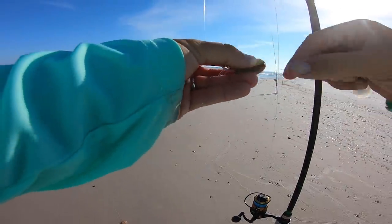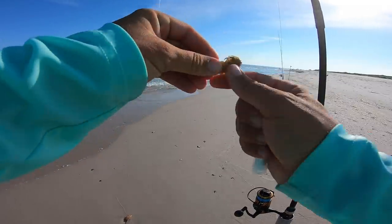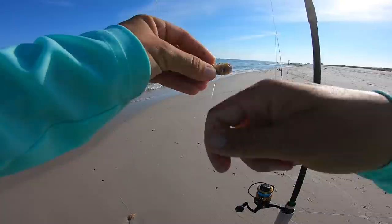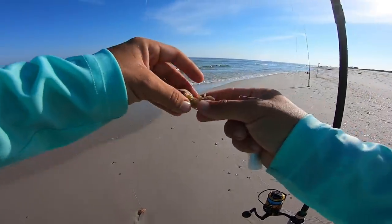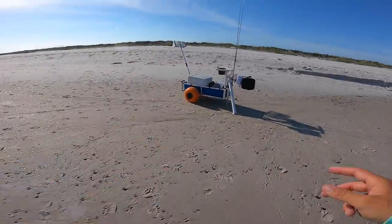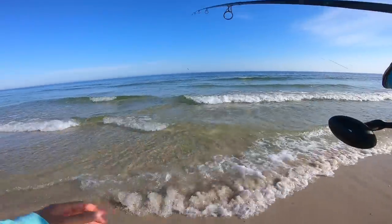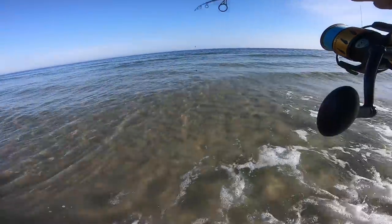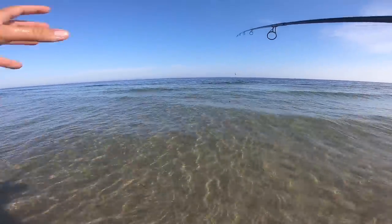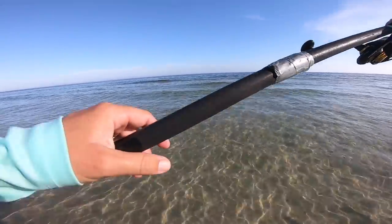Both rigs are floatless — no floats, no beads, just 17-pound fluorocarbon to a one-ought circle hook. Single drop. This water is very clear, so I don't want any extra hardware or tackle. Basic. If there are any ladyfish, blue runners, catfish, any of that kind of stuff, we're going to find out really quick with the ghost shrimp. But if these baits will sit in this clear, clean water, I think we got a real good shot at getting some pompano.